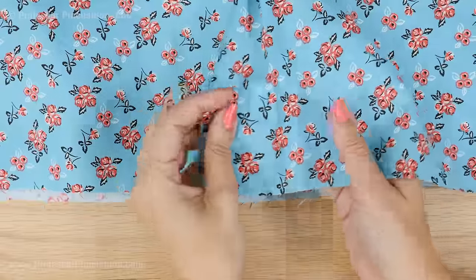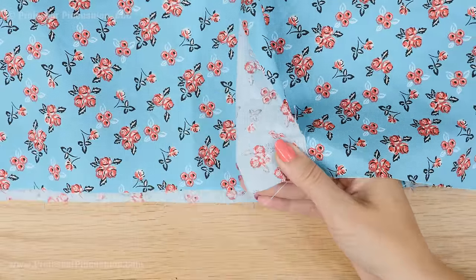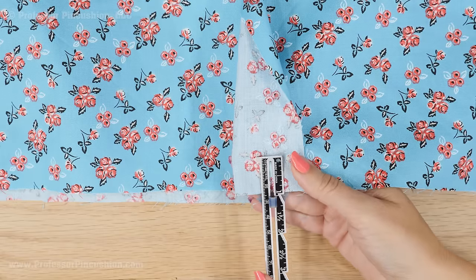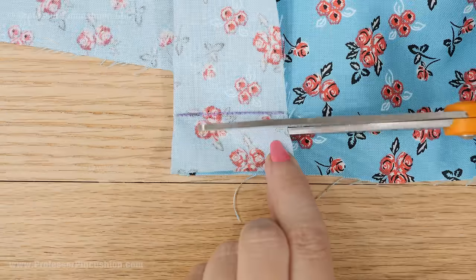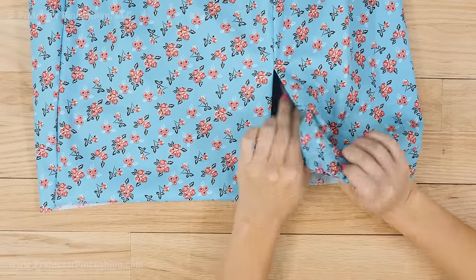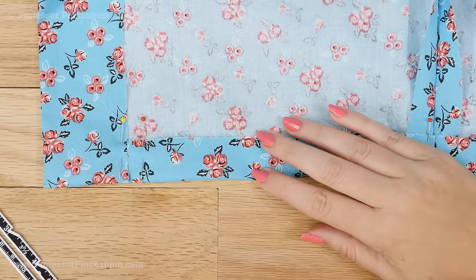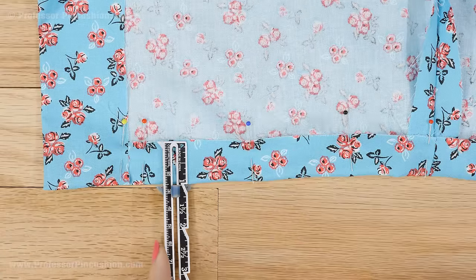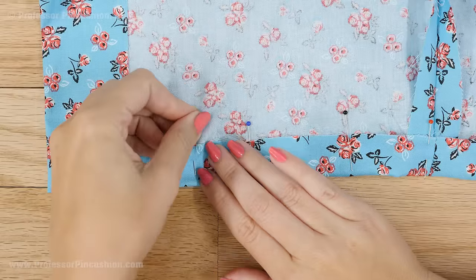Now we'll do the hem of the main skirt. Turn the vent extension at the bottom of the skirt to the right side and stitch one inch from the bottom going across the turned edge of the vent, or whatever your hem allowance is. Trim off the excess, then flip the vent extension back to the wrong side and the bottom edge of the skirt will naturally start to turn along the hemline. On the inside of the skirt, press up the hemline of the main skirt for the rest of the length. You can either hand sew it in place if it's a delicate fabric or machine sew it.